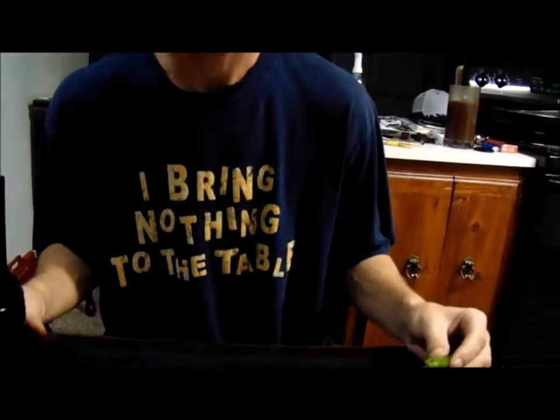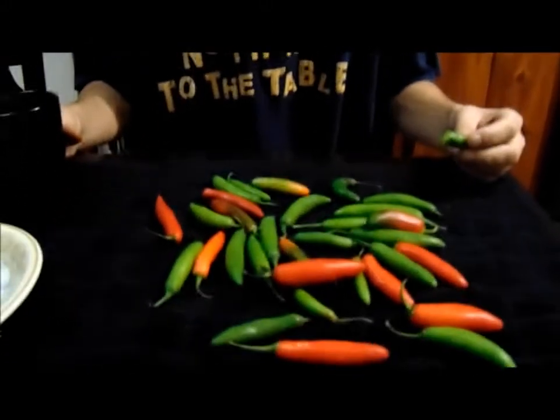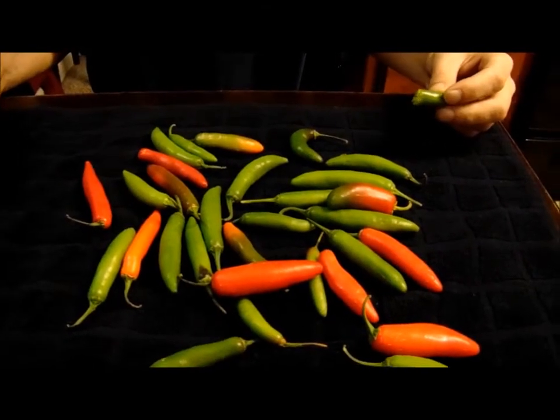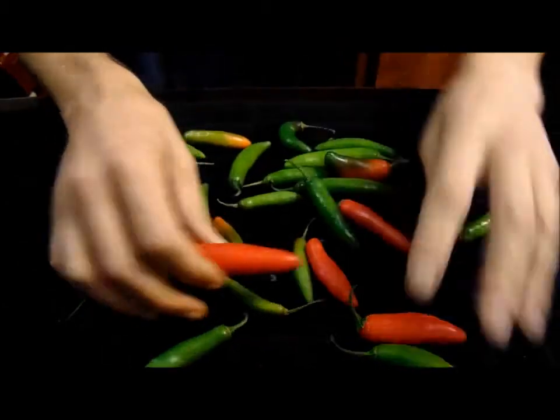When we do hot peppers, I would like to do a rating system — we call it thunder and lightning. Lightning is the first bite pain level. Some peppers, like the ornamental peppers, hit like a lightning strike — really quick but doesn't last long. Jalapeños are more of a thunder kind of heat that lingers, sticks around, and spreads. So lightning is that quick bite heat that goes away. I think the Sugar Rush Peach might be that. But this is the serrano — we got a whole bunch for just a few bucks.